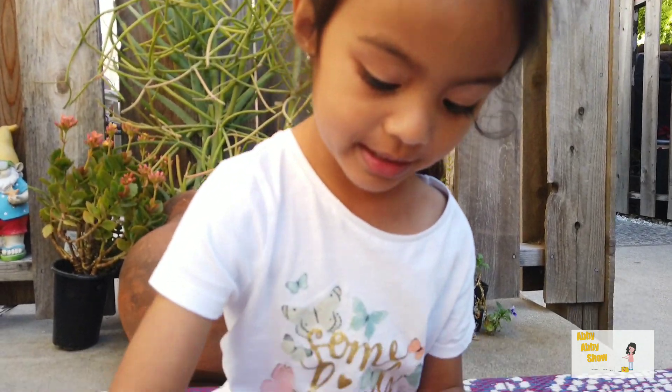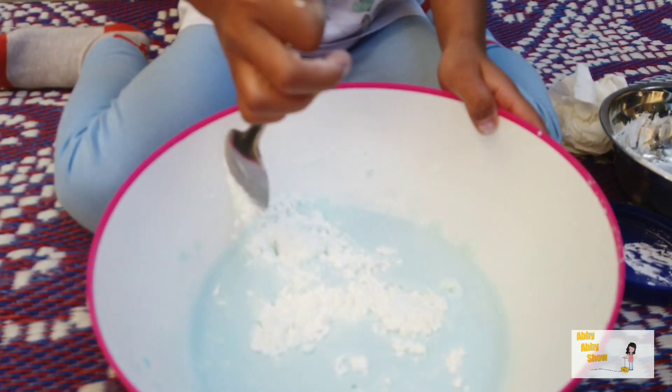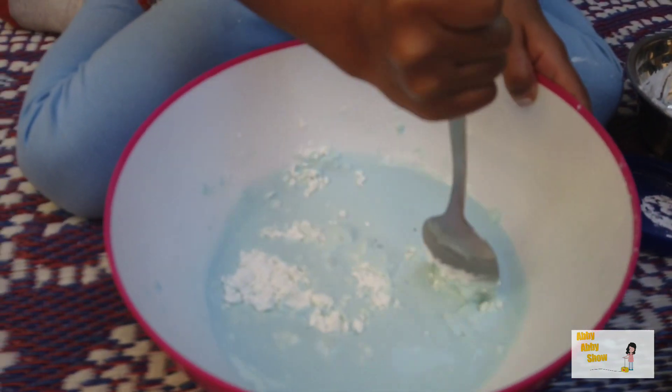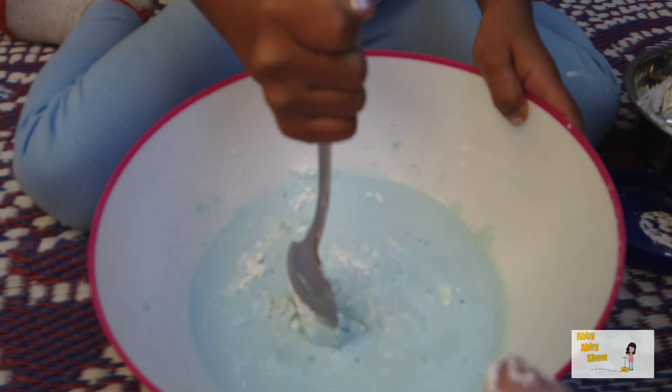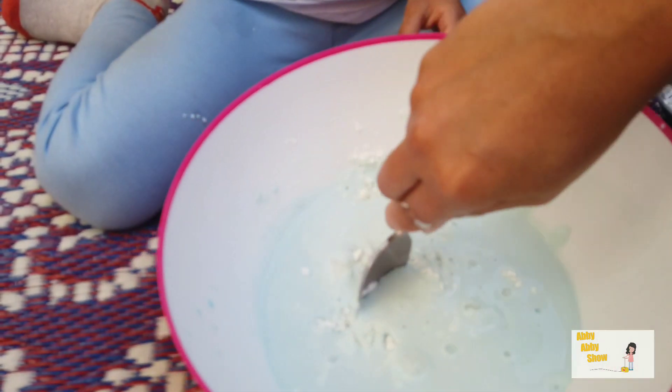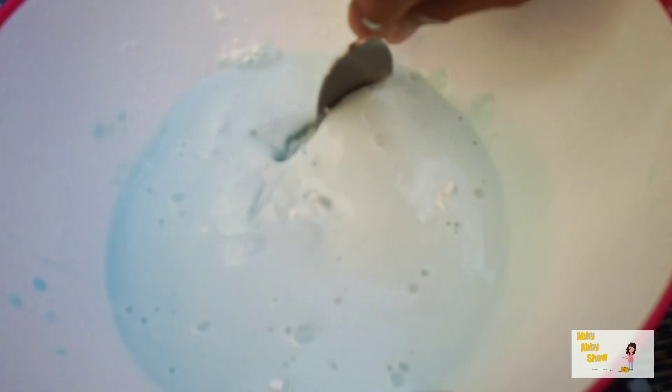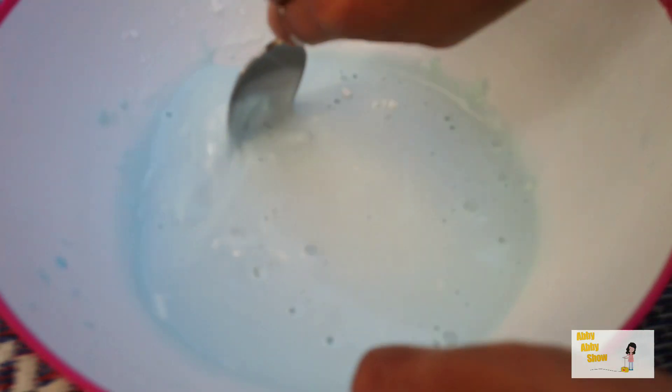Let's try to mix it now. Wow, and now it's really getting hard. Look at this. Now it's definitely getting hard, Mom. Okay, let me try. Look at this. Oh, it is. It's thickening for sure, because we're doing oobleck.